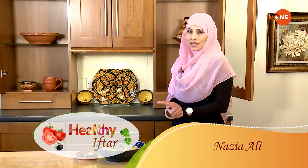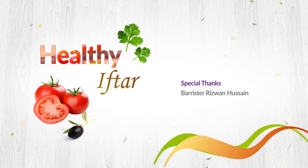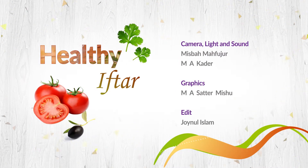Dear viewers, this is one of my favorite recipes that I've shared with you. Believe me, every time I make it for my friends and family, it's a crowd pleaser — you'd love it, I guarantee it. My goal is to bring simple, easy, and healthy recipes to the iftar table for you guys. I'll see you next time. Bye!